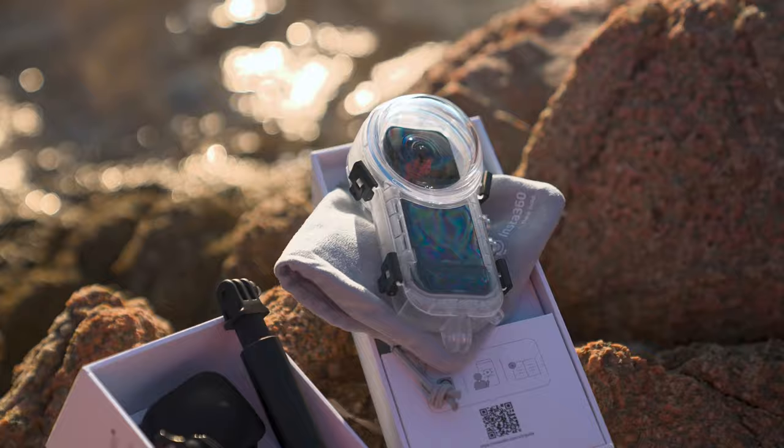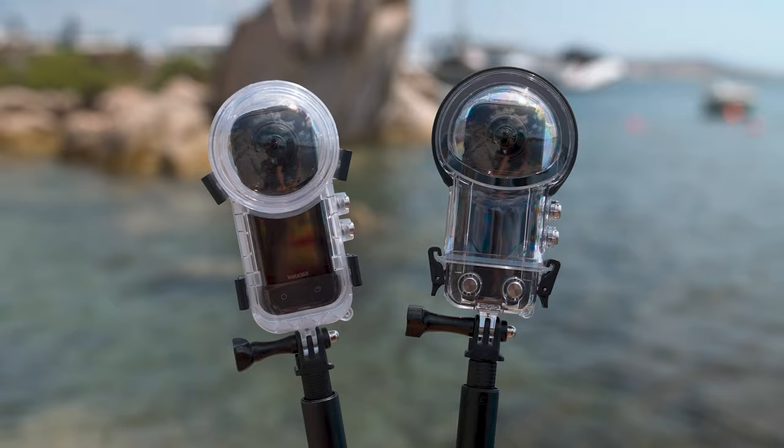Today Insta360 are launching their brand new invisible dive kit, which comes bundled with the brand new invisible dive case, which they've said is set to solve this seamless underwater stitching problem. But I didn't really want to take their word for it — the sun is shining, the weather is good, the ocean is blue and vast, so why don't we actually test it out and see if this is the answer to all of our underwater seamless stitching problems.